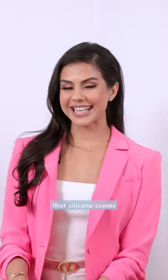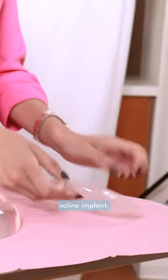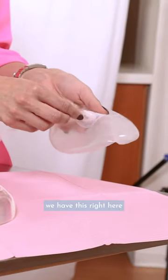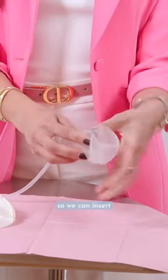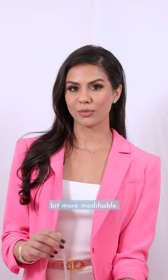The other thing is that silicone comes in preset sizes. However, in this saline implant, we have this valve right here, so we can insert the deflated implant and actually fill it up with saline — making it a little bit more modifiable.